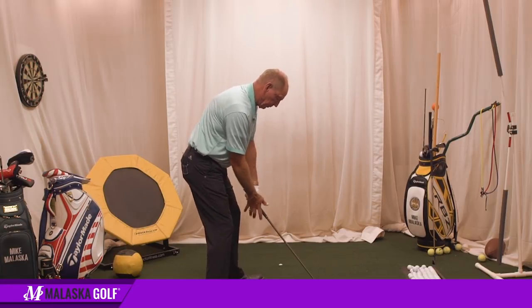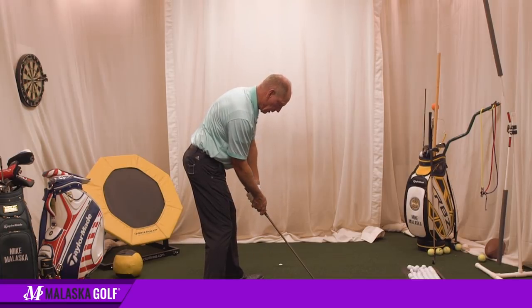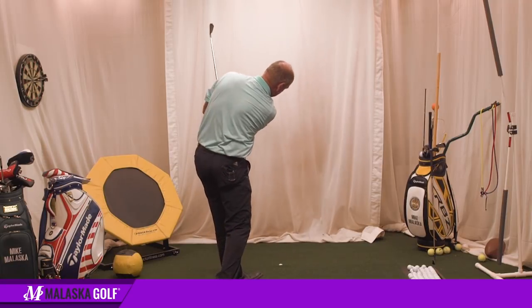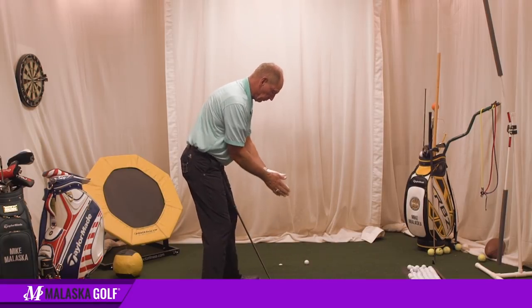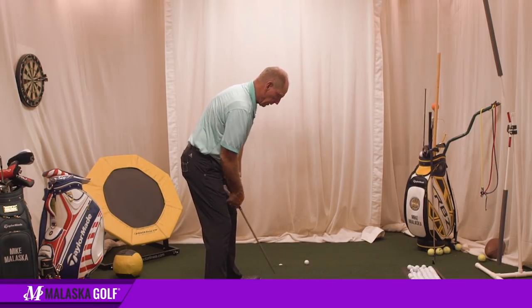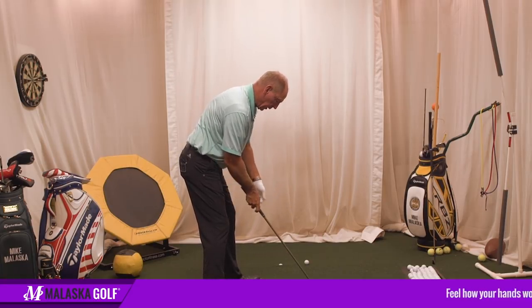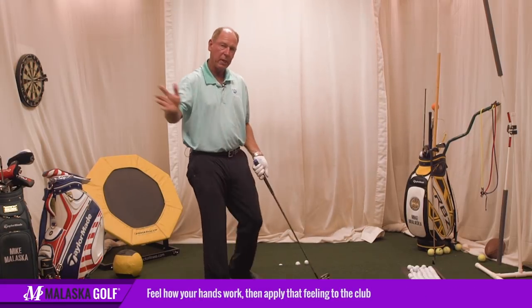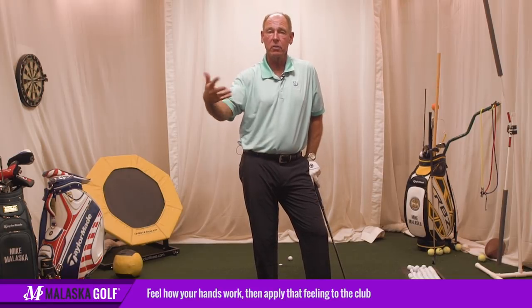You stand here, put the club there — that's kind of your impact position. Now you're going to feel how you run the club into the ball and how the club goes through on the follow through. Then you get your setup, feel how this moves, put the club in your hand, make small motions, and then gradually keep building up, adding the two drills together.